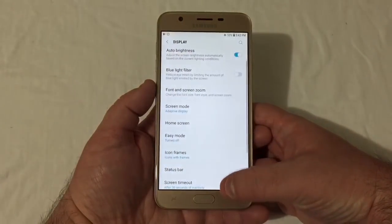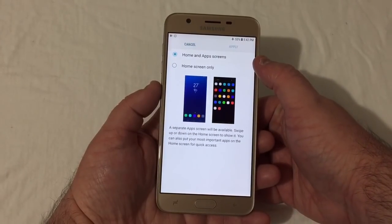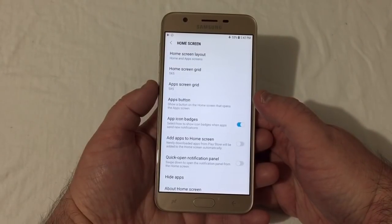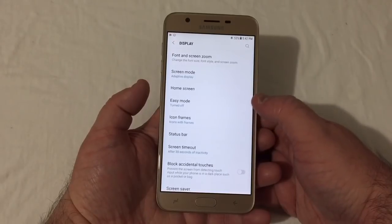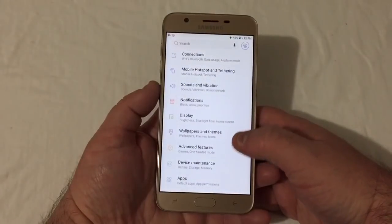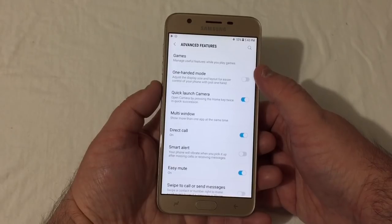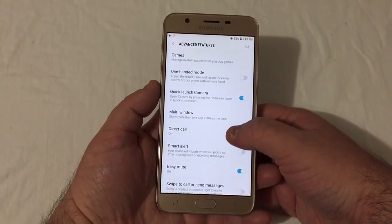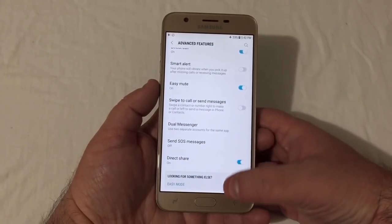Under Home Screen you have your layout option for home and app screens or just a home screen only. Easy mode, icon frames with or without, screen timeout, block accidental touches, and screen saver. Advanced features includes game tools, one-handed mode, quick launch camera, multi-window, direct call, smart alert, easy mute, and dual messenger.